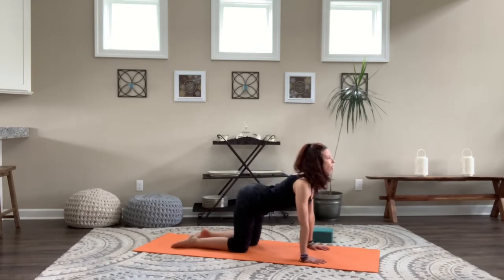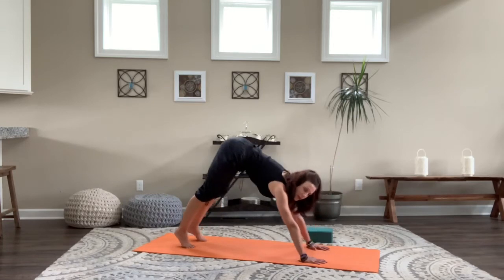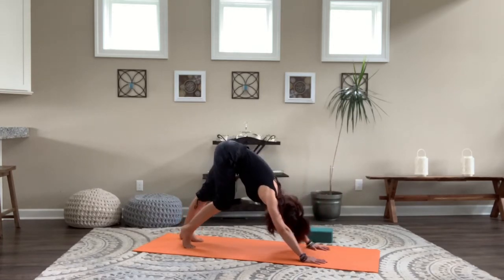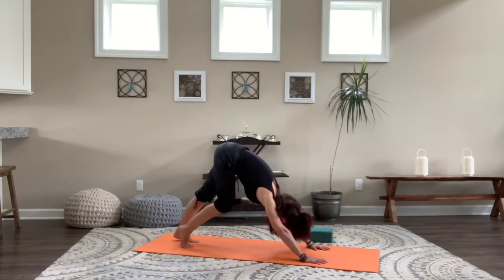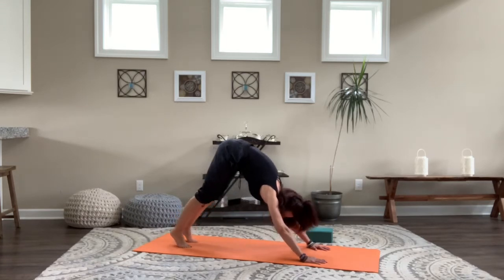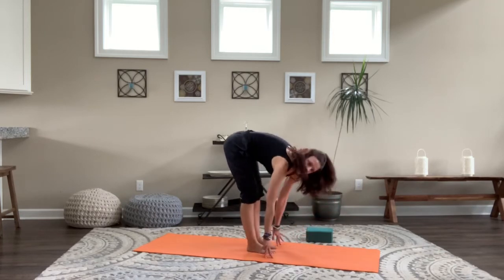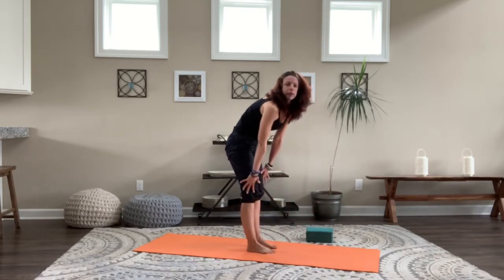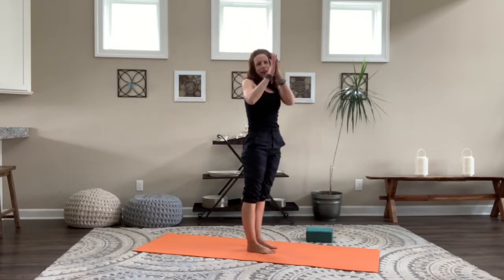Roll the shoulders back and down, heart open, curl your toes under, lift up and press back to down dog — keep this one moving. As you come up, bicycle the feet: lift the hips high, press the heart towards the legs, let the head and neck go, bicycle it out. Still warming up here. Then slowly walk the feet to the hands, roll up slowly, sweep all the way up, and exhale to your heart.